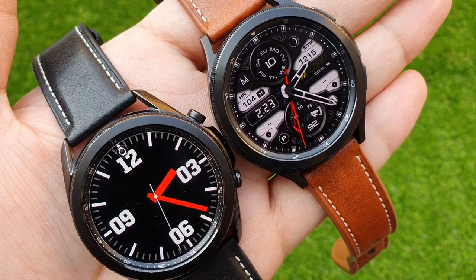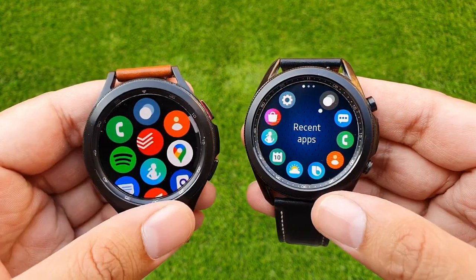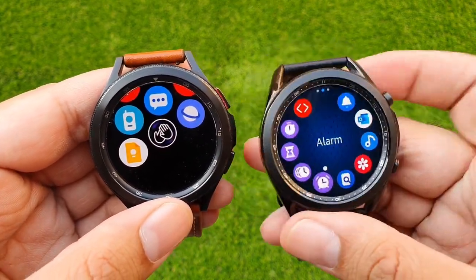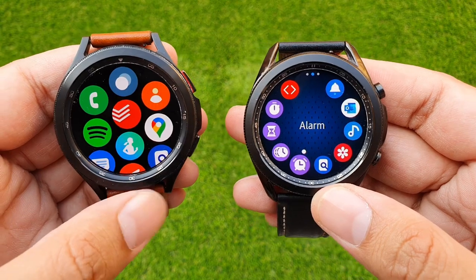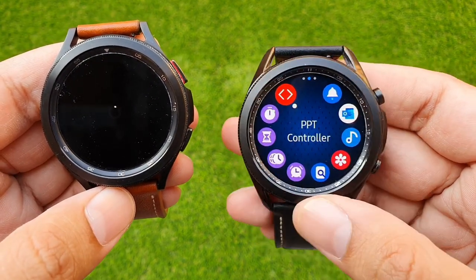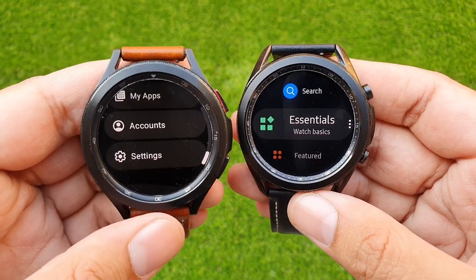Galaxy Watch 4 also has much improved sensor technology, which I'll cover in the health and fitness section. Moving on, one thing that excited everyone about Galaxy Watch 4 was the switch from Tizen OS to Wear OS. The reason was simple: Galaxy watches had great hardware and software but lacked in the app ecosystem. While you could find some big names on the Galaxy Store for Tizen OS, the majority of apps and developers were just not interested in Tizen OS as a platform, causing these powerful watches to struggle with a lack of high-quality apps.